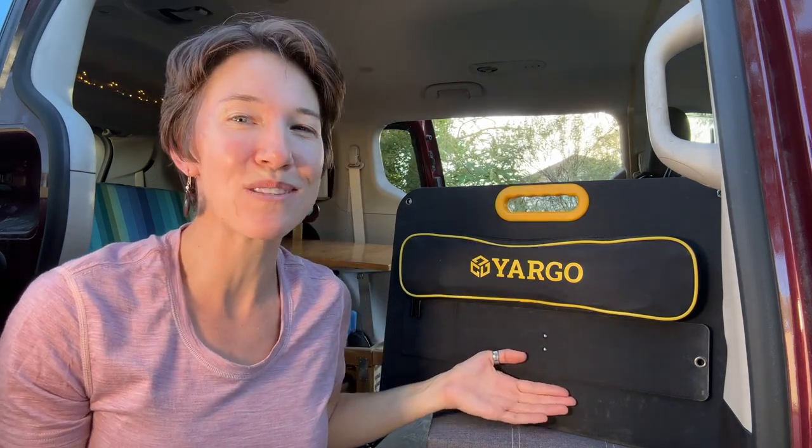Today I'm reviewing this new solar panel by Yargo. How many watts could I really get out of it? And has Yargo perfected the portable solar panel design? Stay tuned to find out.